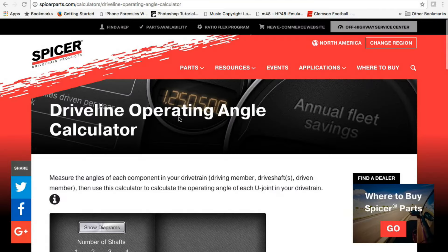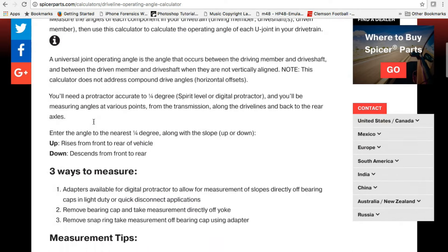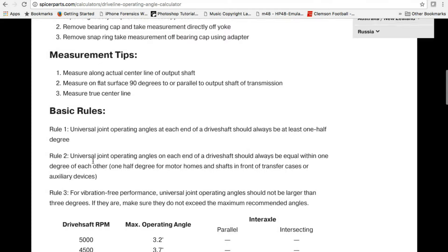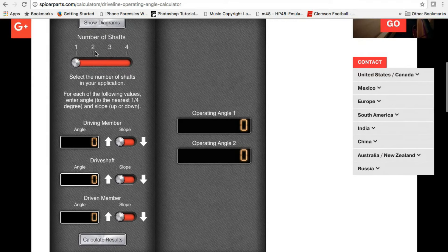Now we're inside on the computer using the operating angle calculator that Spicer provides. These guys make u-joints and other driveline parts — I've got Spicer 1350 u-joints in the truck right now. This calculator is really nice; the link is in the address bar and I'll include it in the description below. You can click the info icon on the page and it will give you a lot of information on how to take these measurements, including guidelines.